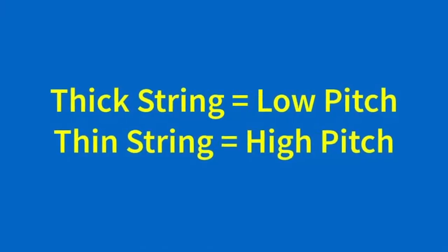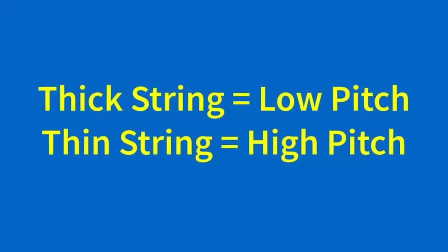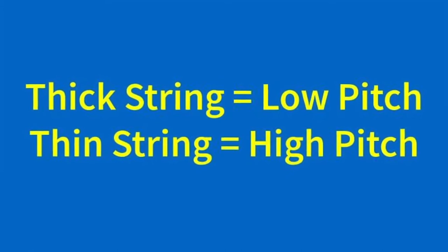And sound comes out through the F holes, conveniently shaped like an F, every time you play, because anything that vibrates produces sound. So each string is unique for its own vibration, because each string is a different size. A thicker string will produce a lower pitch, compared to a thinner string, which would be higher in pitch.